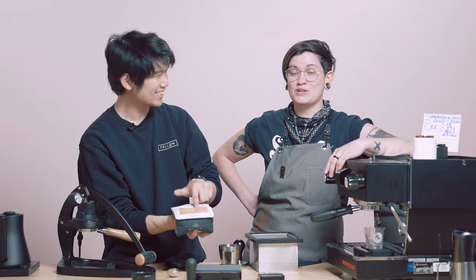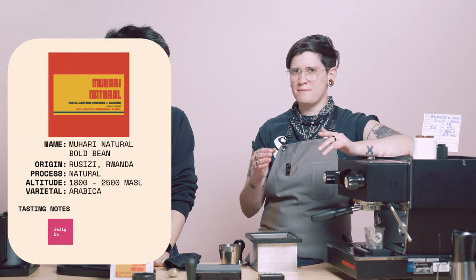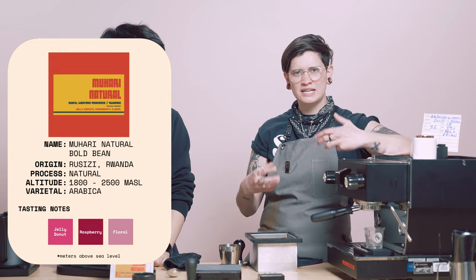It's pretty bold. Maybe it's the Bold Bean. It's not even really bold — I just had to say it. It's actually really true to form natural. It's going to be like that fruit punchy front. It's got like this jamminess to it, this jammy jelly-ness to it.